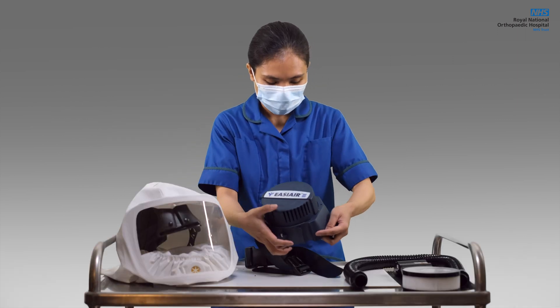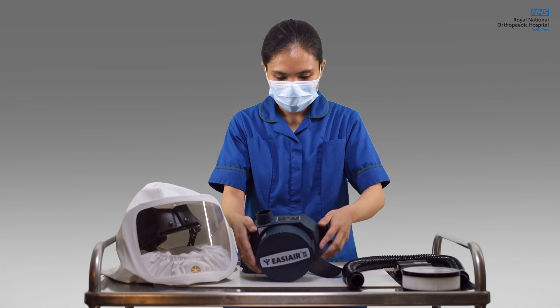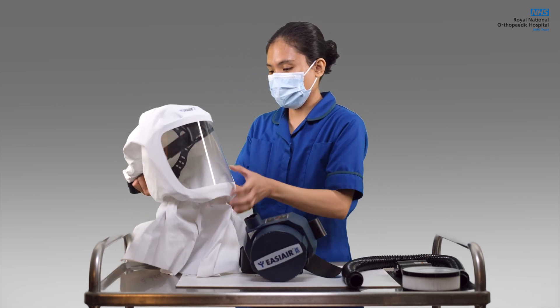Outside the area where a powered hood is needed, check the integrity of the whole unit. Perform a visual inspection and functional test.